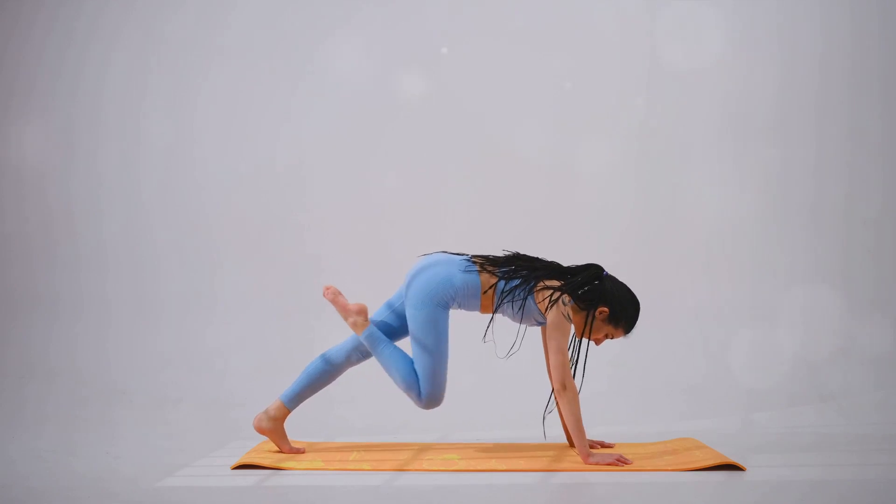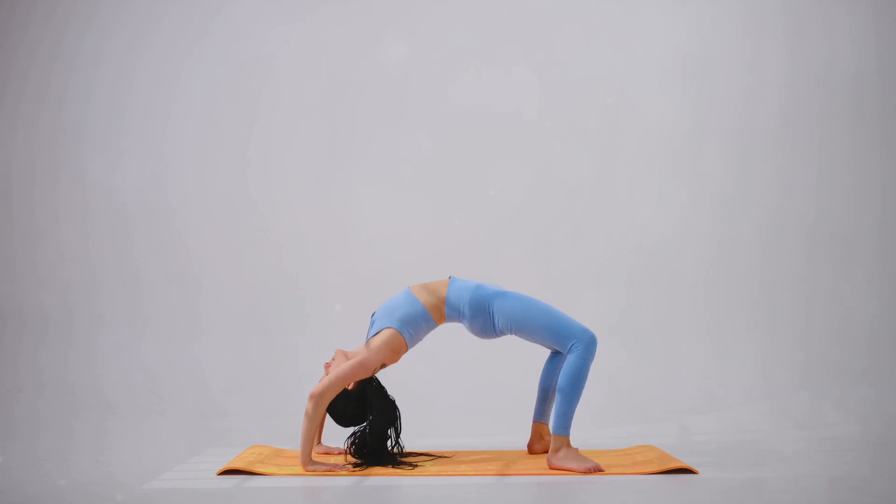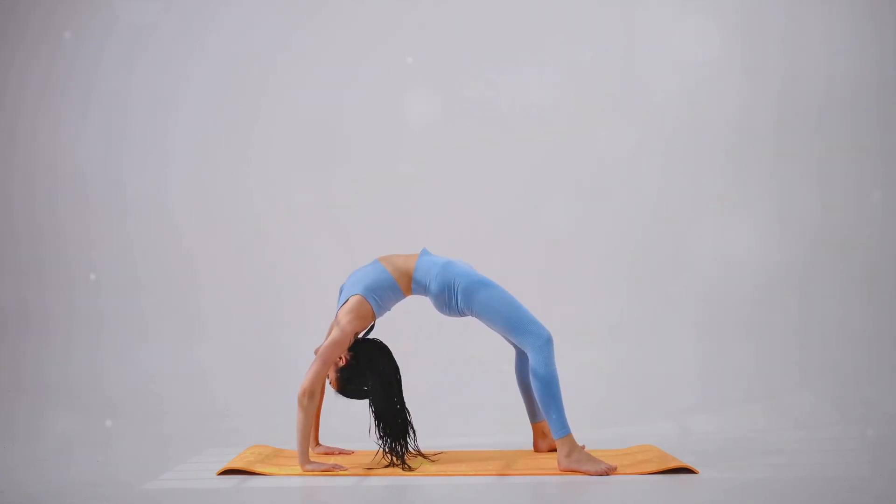Now, firm the shoulder blades against the back and puff the side ribs forward. Lift through the top of the sternum, but avoid pushing the front ribs forward.